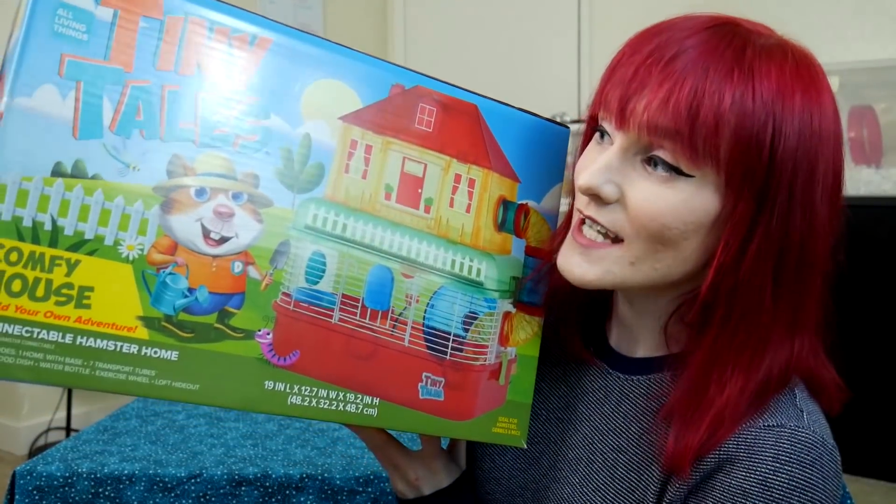Hello munchkins and viewers alike, it's me Munchie and welcome back to another bad cage review video. We are following PetSmart's brand new line of Tiny Tails cages to show you guys how I assemble them, how easy it is to put together, and what the ups and downs of the cage are. Today I'm covering the Tiny Tails Comfy House.